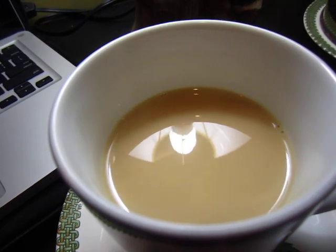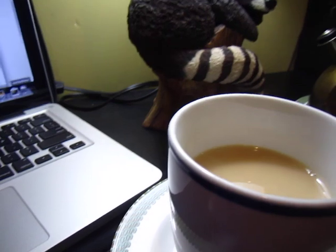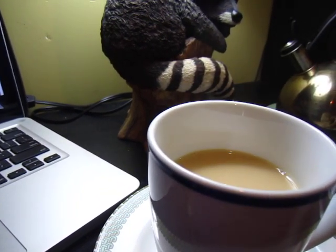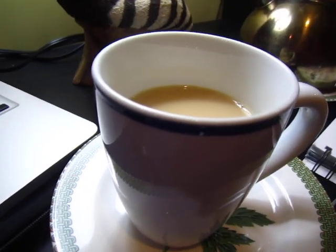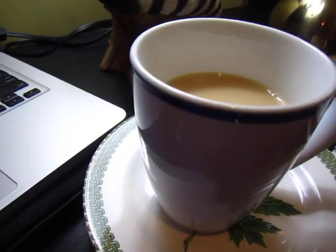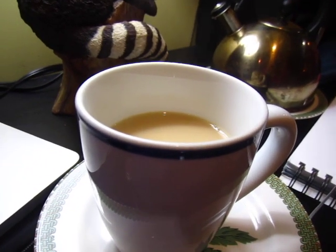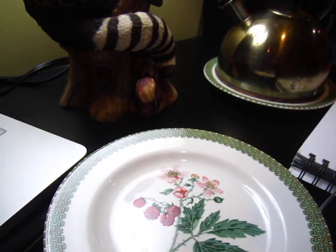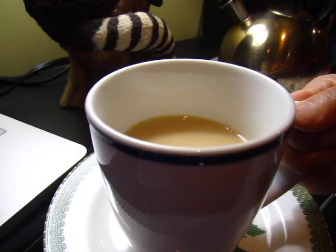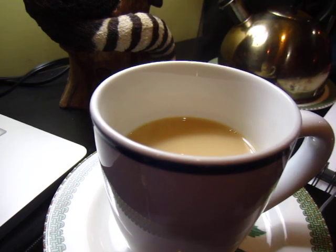A cup of English tea for you to enjoy. Thank you very much. I'm not sure if I'm using the right size — this is quite a large mug. Maybe this is not the right size, but I would like to have more instead of less. Bye bye friends.